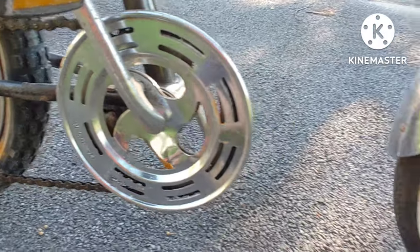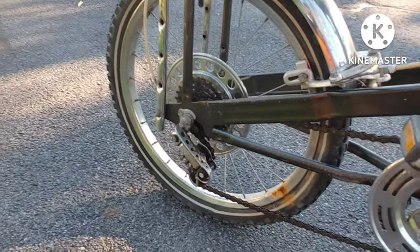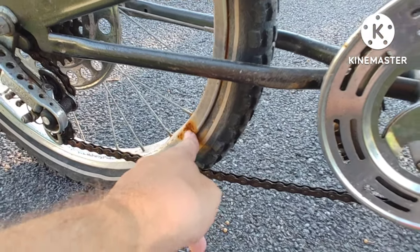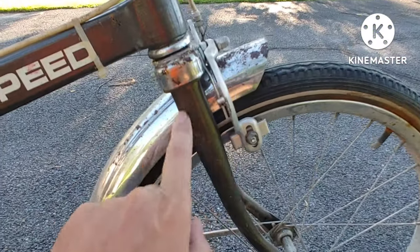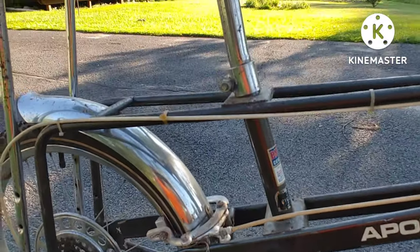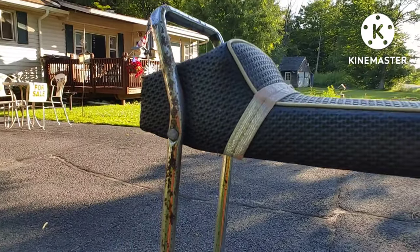The tires are not in good shape and probably need air, or maybe they need to be replaced. Over here it's all rusted out from sitting in storage, and there's some rust over here too. It's all the original chrome but it's rusted out — even the banana seat chrome is rusted out.